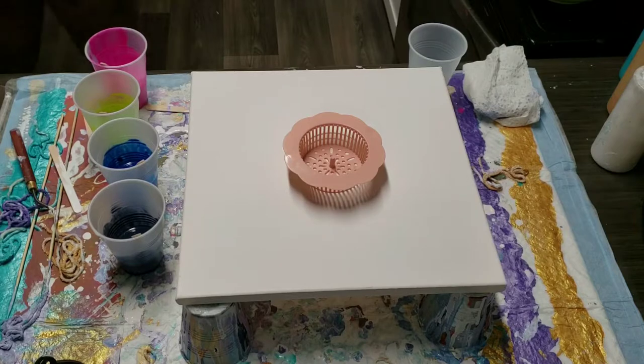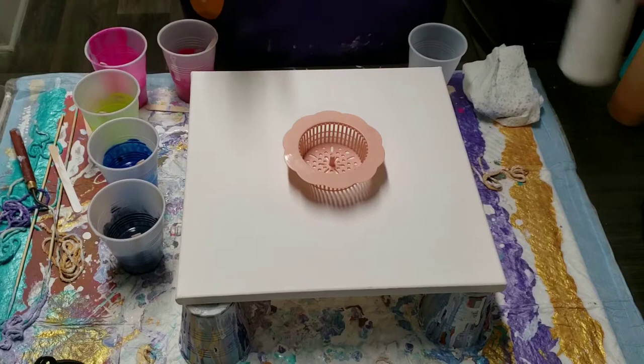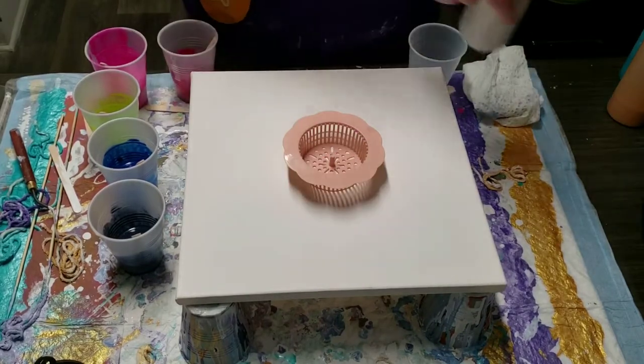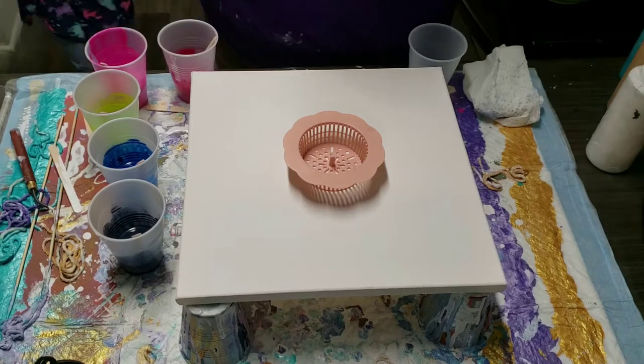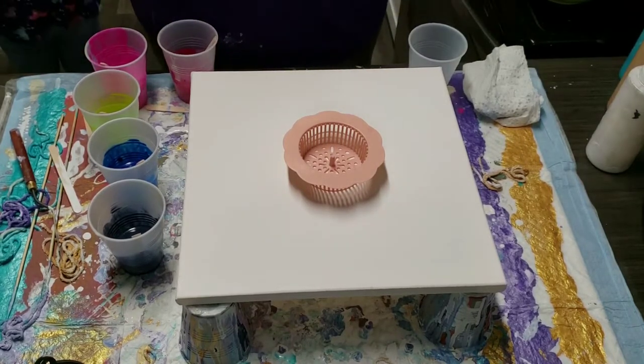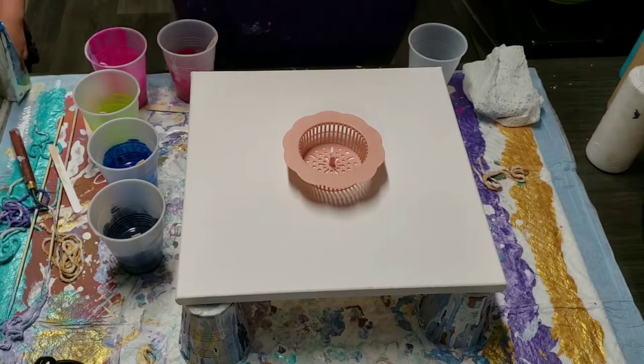I'm not going to use any white in here because I don't really have any other white. All of my white is in this bottle right here and it's all kind of a little bit too thin for what I want to do. So, let me open this caprice side real quick and I will get to layering my cup, showing y'all my colors and layering my cup.